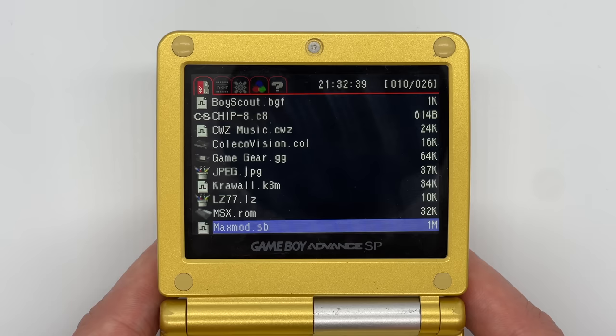So there we go — that was a really in-depth look at absolutely everything that the Easy Flash Omega Definitive Edition can do. As you can tell from this video, it is by far the best flash cart you can get for the GBA, and like I said if you want to get one for yourself, check out the website I've put in the description.